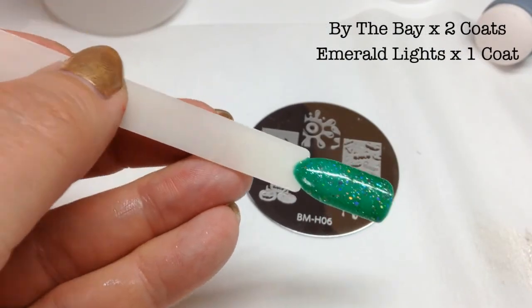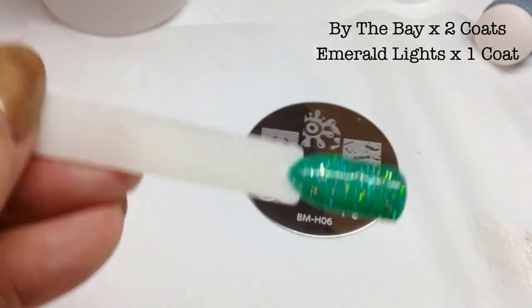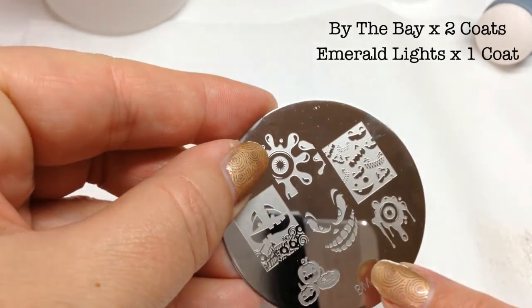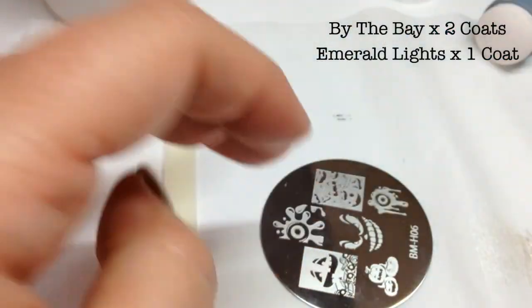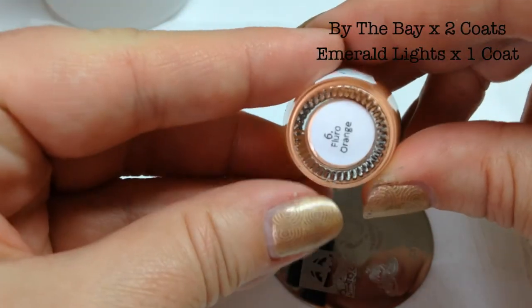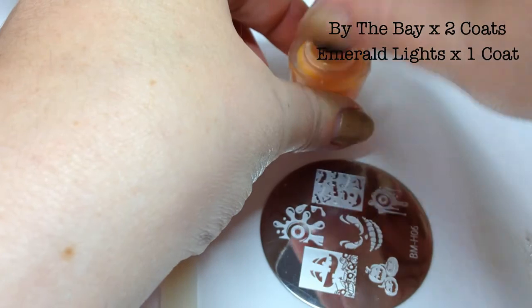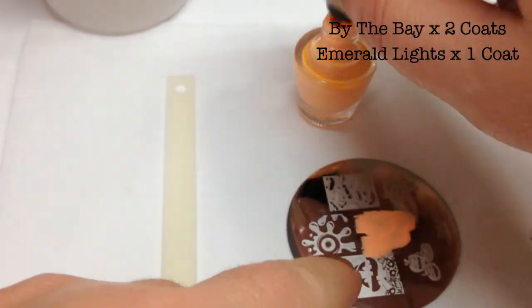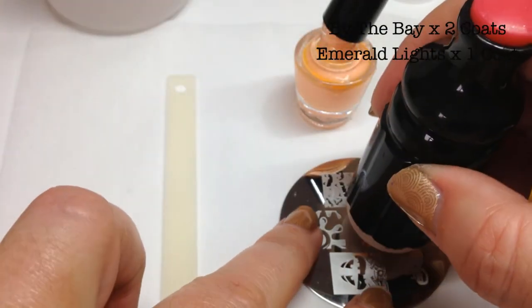With my green glittery one I'm going to again very gently and quickly wipe over just to remove any of the tacky layer. I'm going to attempt — I say attempt because these stamps haven't proved very good so far — I'm going to use the scary face, which is Bundle Monster Holiday 06, and I'm going to use the fluoro orange color number six from Nail Stamping Queen. Fingers crossed it works.